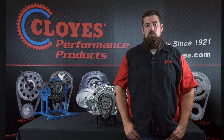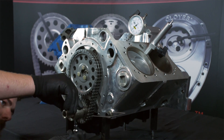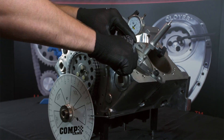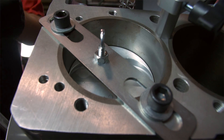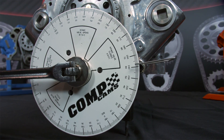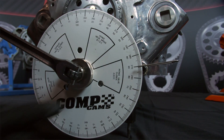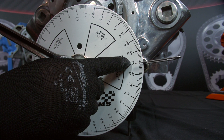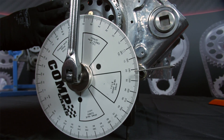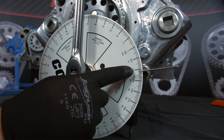The cam sprocket bolts should be snug but not torqued at this time. Install your degree wheel with pointer and the piston stop on the number one cylinder. Engage the stopping mechanism into the path of the piston. Now carefully rotate the engine clockwise until the piston hits the stop and record the reading from the degree wheel — we got 270. Next rotate the engine counter clockwise until it hits the piston stop again then record that reading — 338.